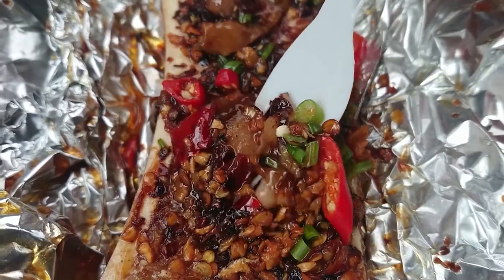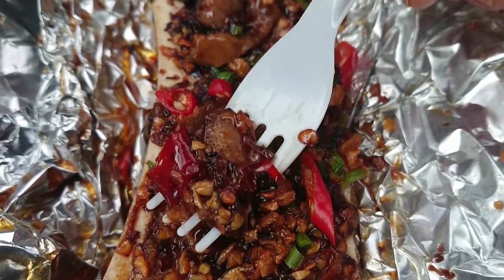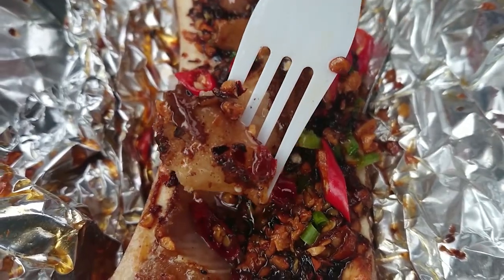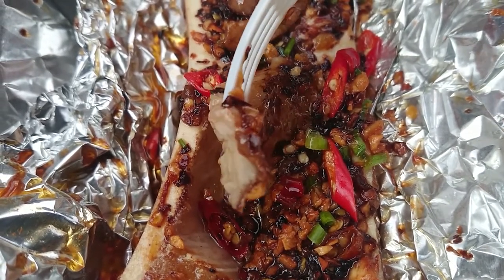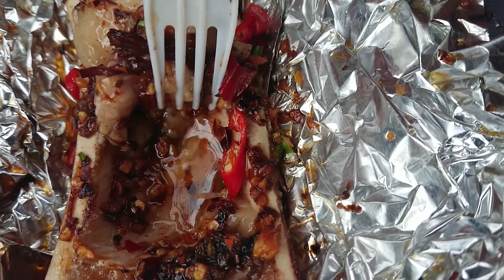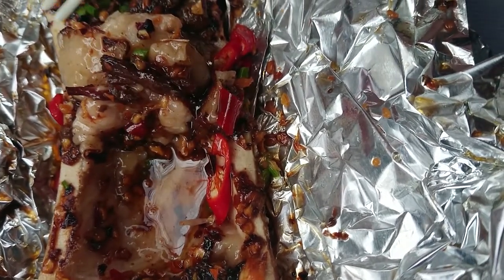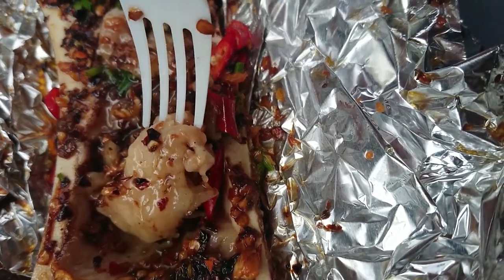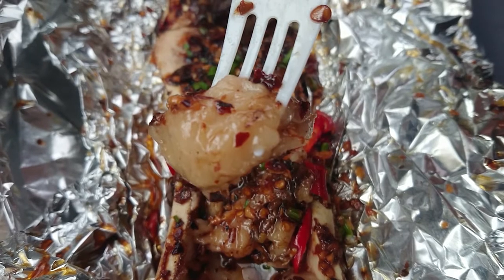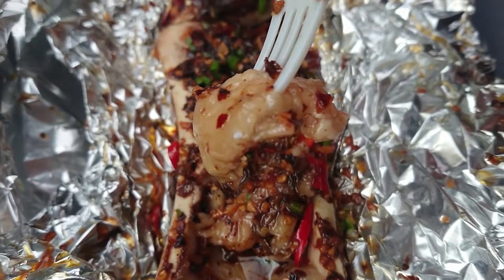Starting off with the bone marrow, I'm going to get a piece of everything from the bone marrow and let's see how this tastes. You can taste that bone marrow flavor — the temperature is just right. With all the juices, the chili, the garlic, and the onion, the bone marrow is creamy like butter. It's soft, and the charred flavor with the garlic and onion leeks does give it a unique flavor.